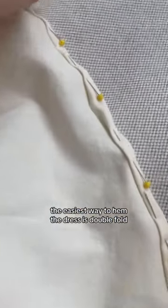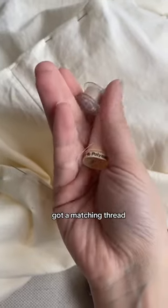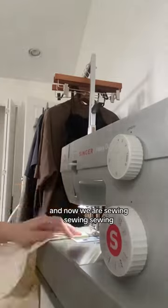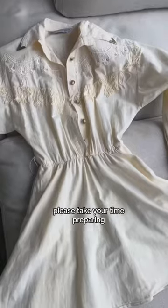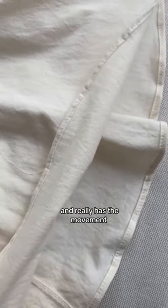The easiest way to hem the dress is double fold. I folded it and everything is in place. Got a matching thread and now we are sewing. Please take your time preparing because it's the most important part — make sure the fabric is not twisting and really has the movement.